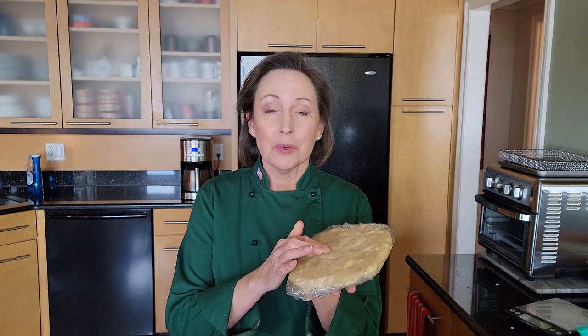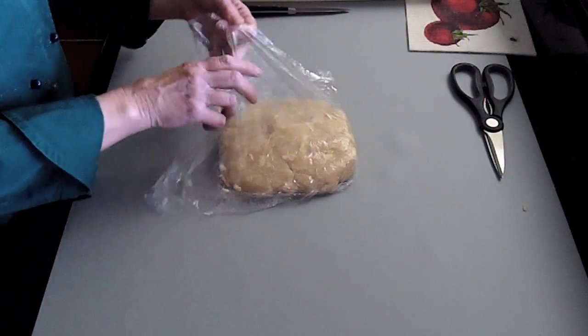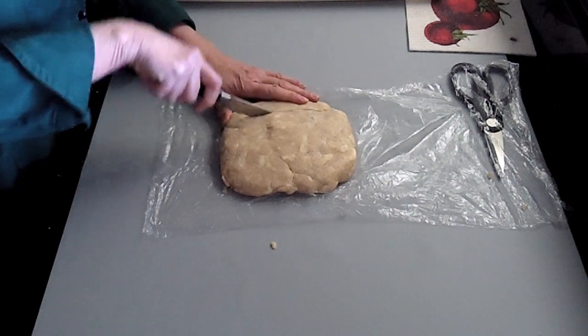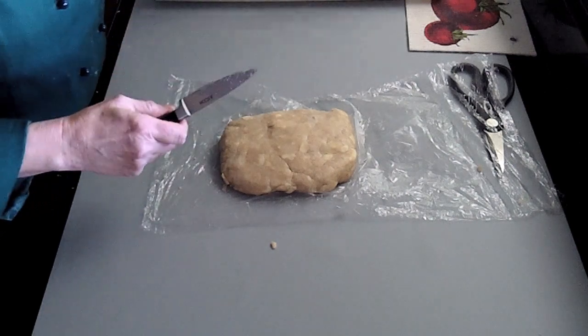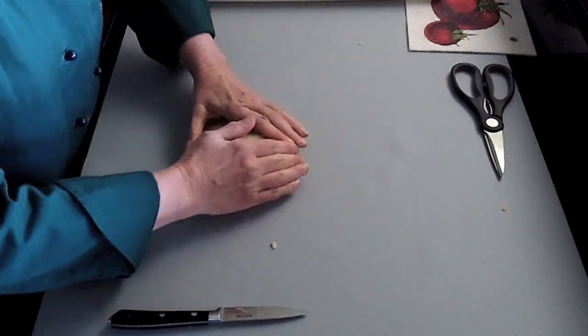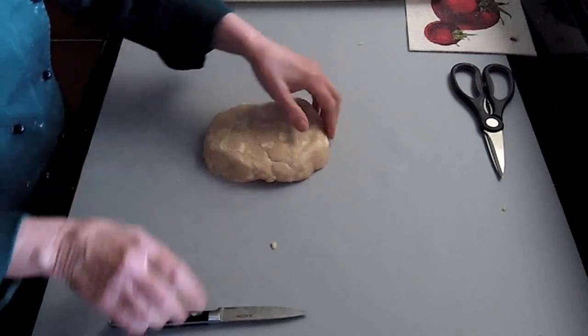My dough has been in the refrigerator for two hours now. It's quite firm and it's ready to roll out. This dough will make a 10-inch pie and I'll also have a little extra for decorations — latticework, leaves. So I'm just going to take a little bit of this out and set it to the side, then form my dough into a nice round circle. This will help in the rolling out process.